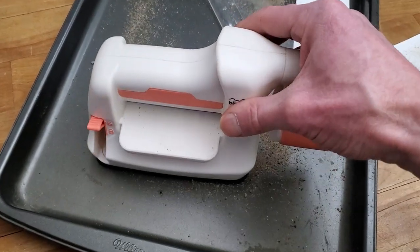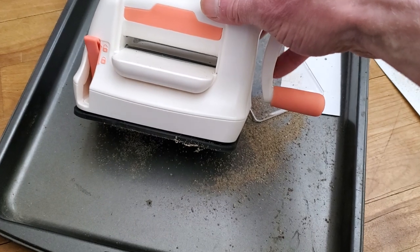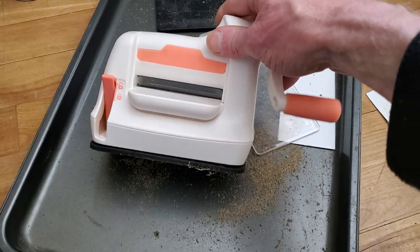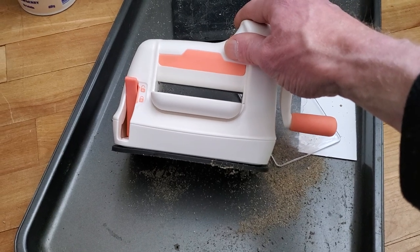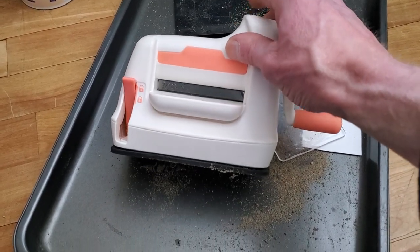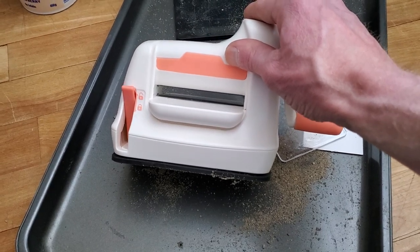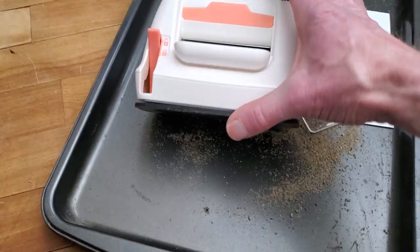I've been ramming things through this thing — it's like, come on, you can do it! Because I don't have an adjustable thickness, the only way I can adjust the thickness is with shims using the plates. But nine times out of ten it's the other way around — I have to try to get rid of thickness.